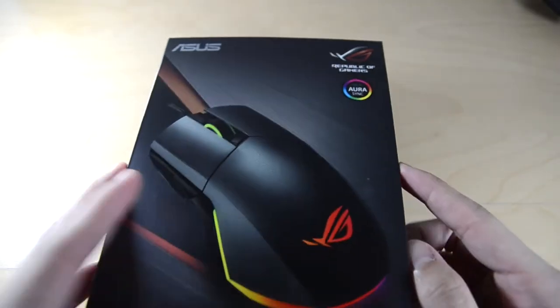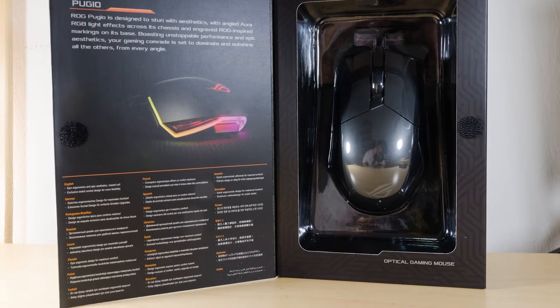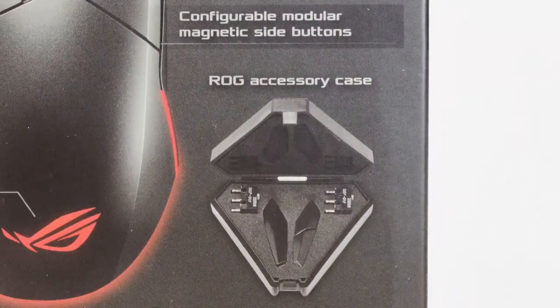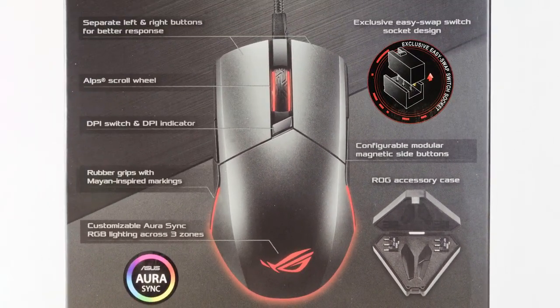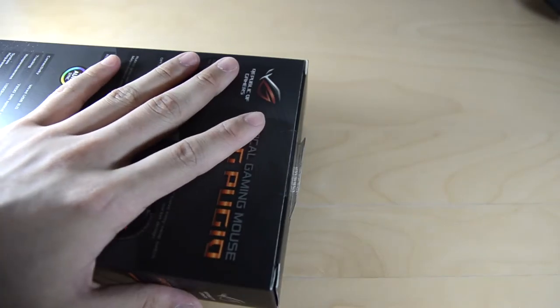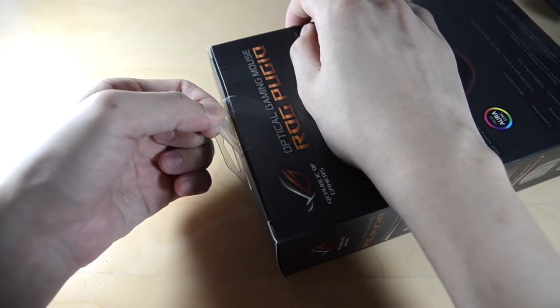So this one is a very interesting mouse. The packaging is the ASUS — ROG styling actually. It's a bit on the darker side, more gamery look, with that flap open there. The ROG Pugio has the swappable switch, and it also has an ROG accessory case for you to store two little buttons and two switches. Opening up the unboxing experience is rather simple — just pull out the tab right here and then you can open up the entire box.